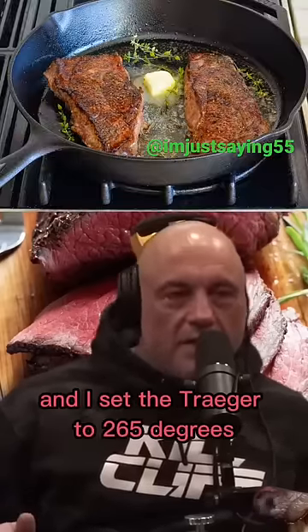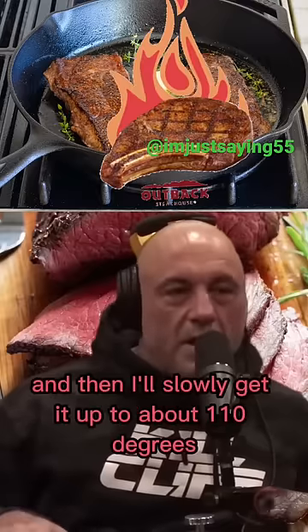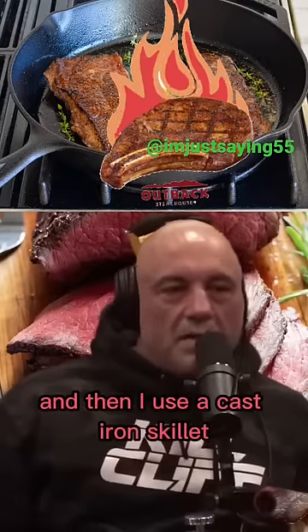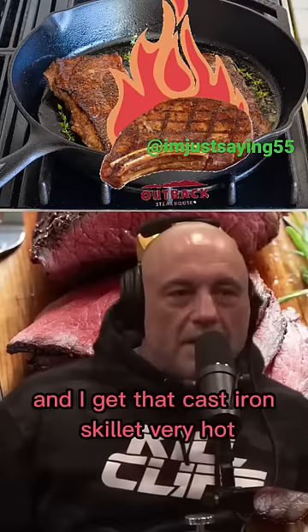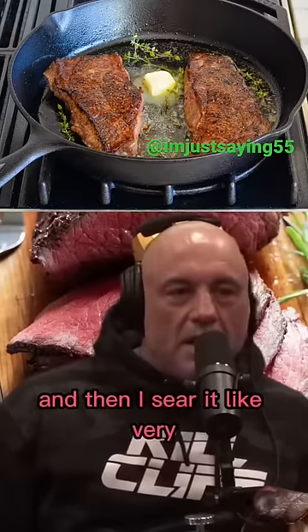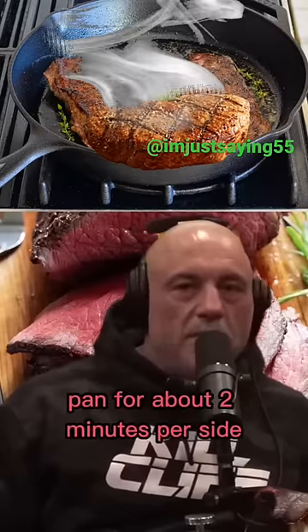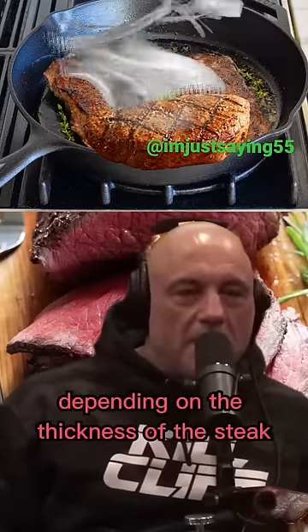Set the Traeger to 265 degrees, which is fairly low, and then slowly get it up to about 110 degrees internal. Then I use a cast iron skillet — get it very hot — and put beef tallow in the skillet. Then I sear it in that very hot pan for about two minutes per side, depending on the thickness of the steak.